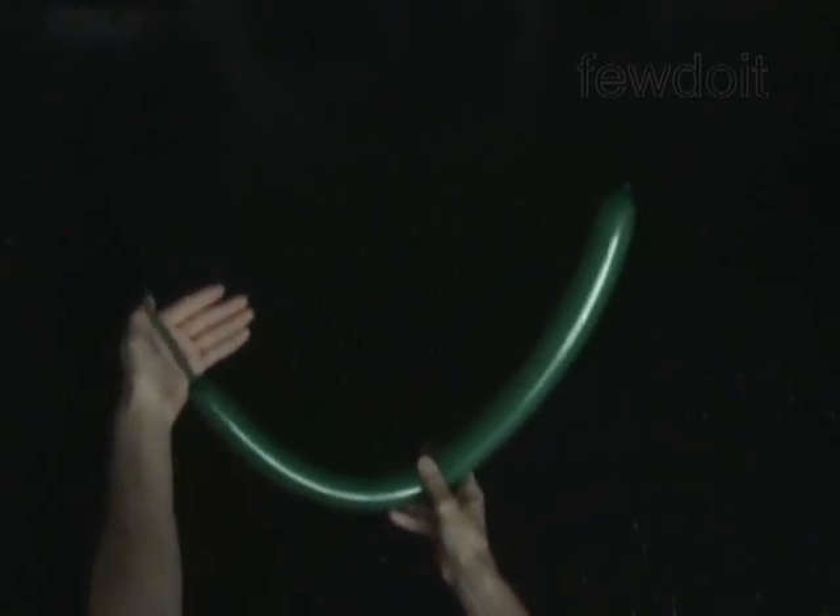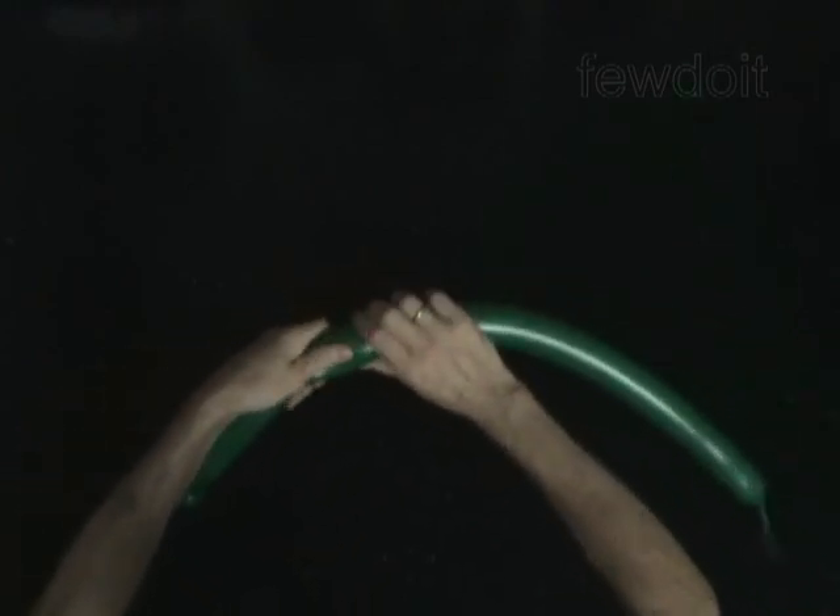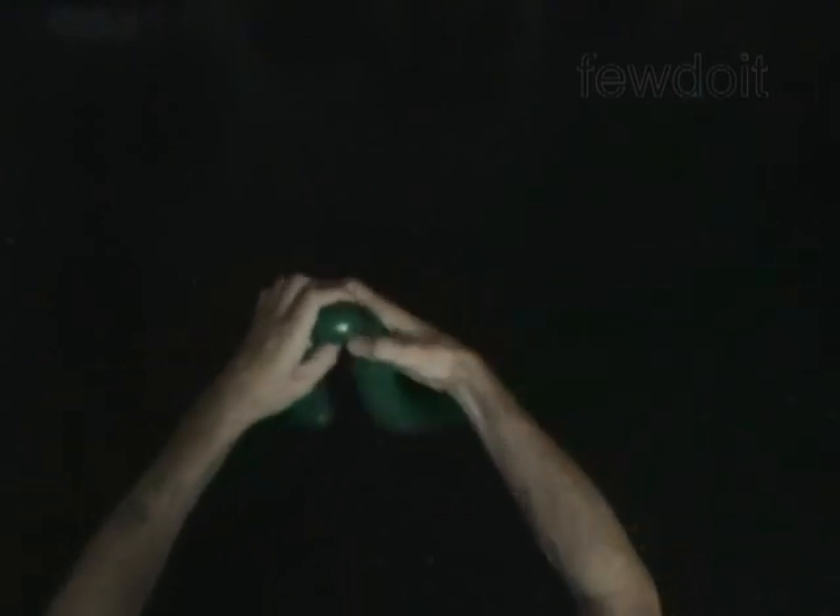Twist the first soft 2-inch bubble. Lock both ends of the first bubble in one lock twist. Twist the second 5-inch bubble. Twist the third soft 2-inch bubble. Lock both ends of the third bubble in one lock twist.